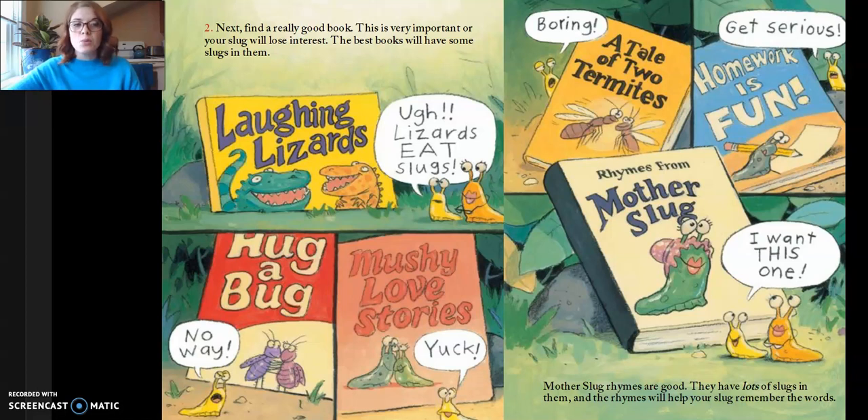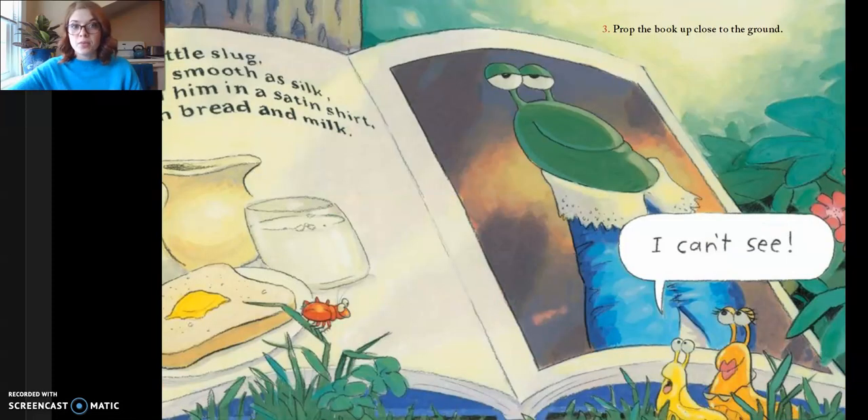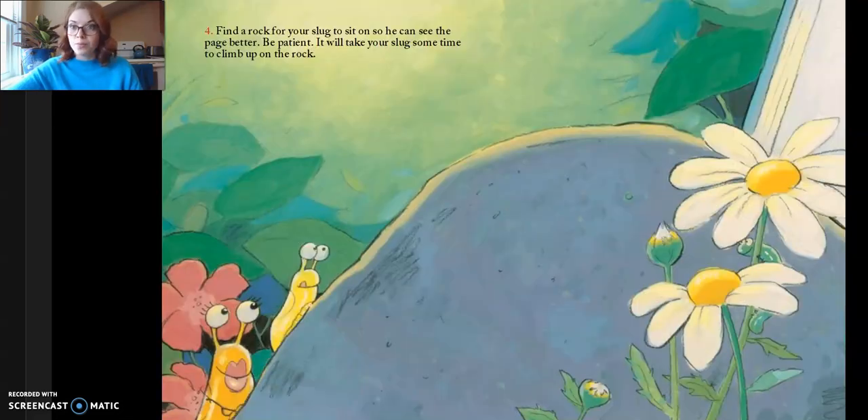Rhymes from Mother Slug — I want this one! Mother slug rhymes are good. They have lots of slugs in them and the rhymes will help your slug remember the words. Three, prop the book up close to the ground. I can't see. Four, find a rock for your slug to sit on so he can see the page better. Be patient — it will take your slug some time to climb up on the rock.